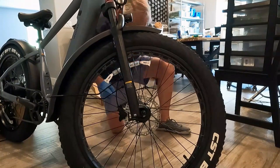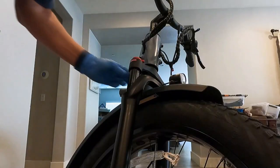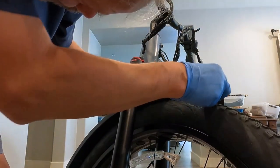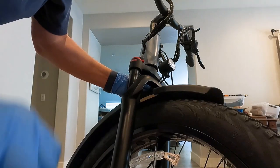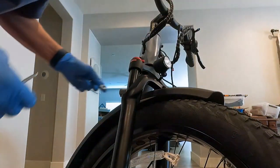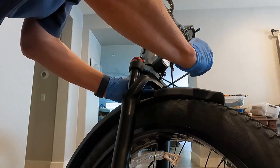Now the Velotric makes this very easy. We need to concentrate on getting the light straightened out. Make sure the fender is at the right height — it looks like it should be up like this. Center it up, and then tighten using the number 5 hex key and the number 10 wrench.